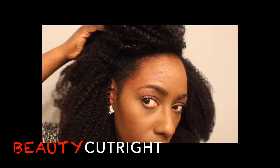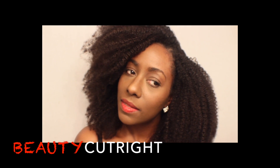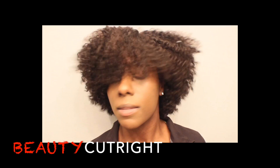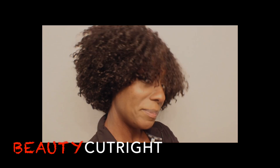Let me know you enjoyed this video by giving it a thumbs up. Make sure you see the previous videos of what I've done with the kinky texture and the curly texture, and I'll see you guys in the next video.